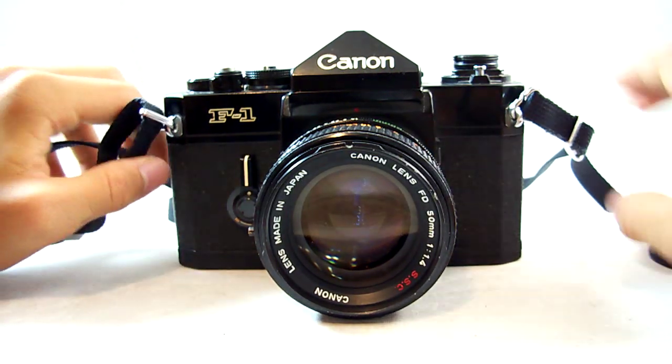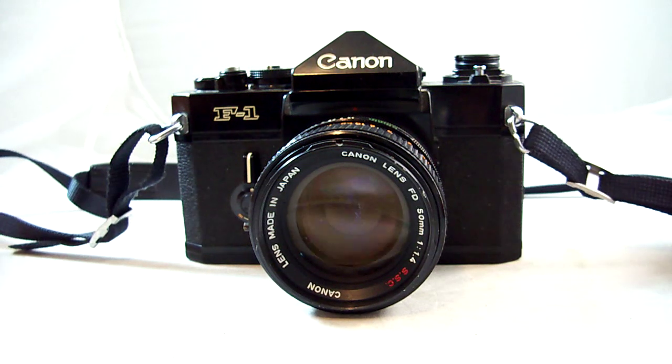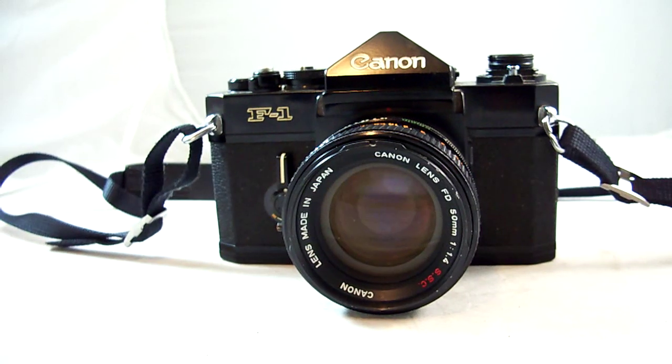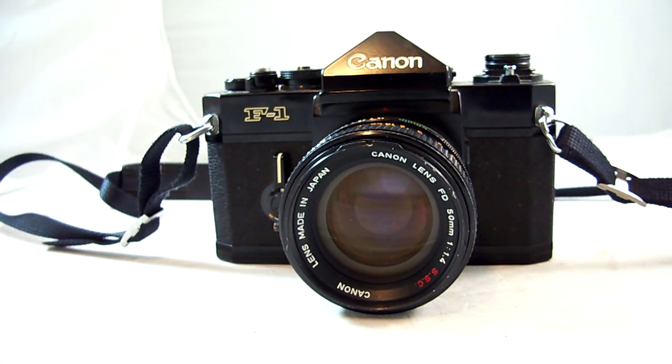This camera produces amazing images. Especially with the motor drive and some other accessories, you can really get some good images. This concludes my review of the Canon F1. Thanks for watching — if you like my videos, please hit the subscribe button below as well as the like button below.